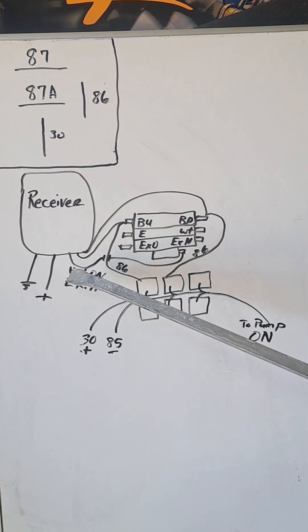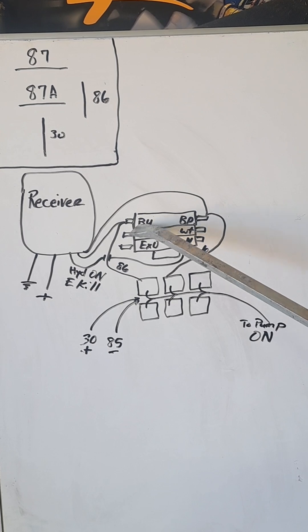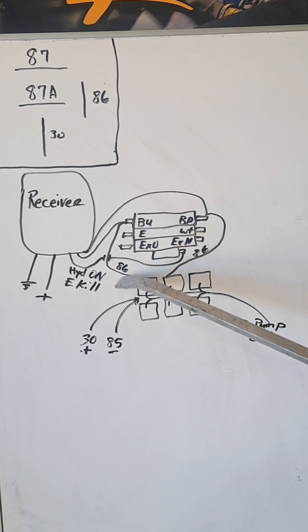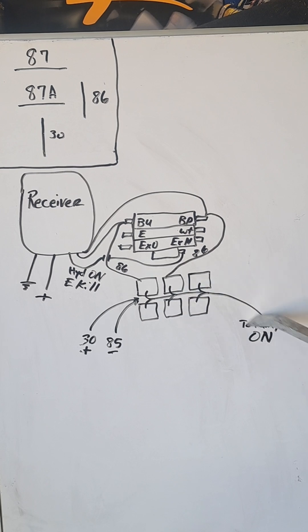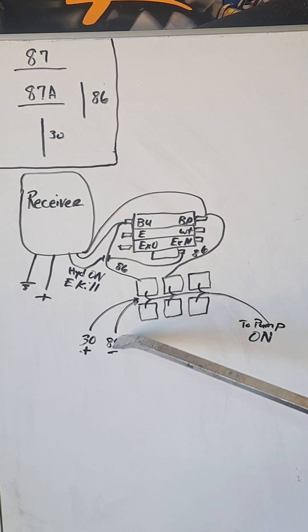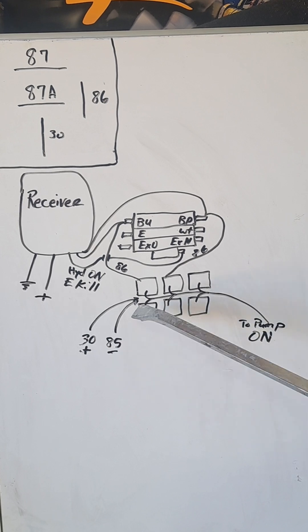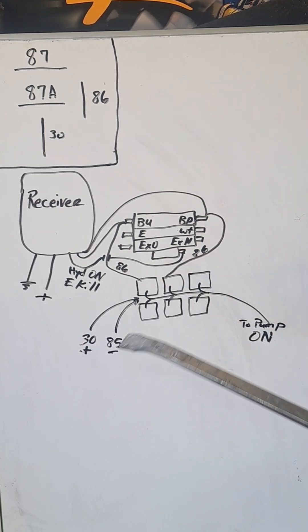Down here, when we activate boom up, it'll provide power to the solenoid on the hydraulic control valve. And then also click the relay here in the box, which will send power to turn the solenoid on for the hydraulic pump. In this setup, 85 — the ground to the relays — is common to all of them, and the 30 feed wire is common to all of them.